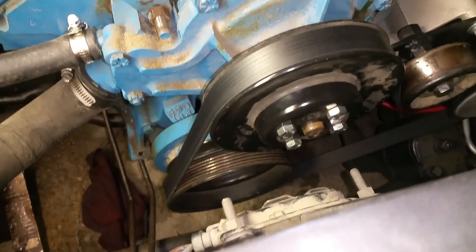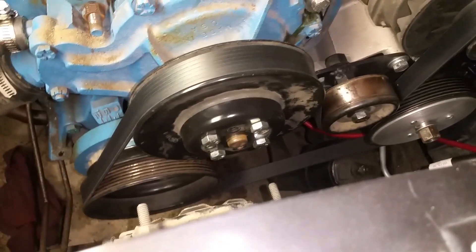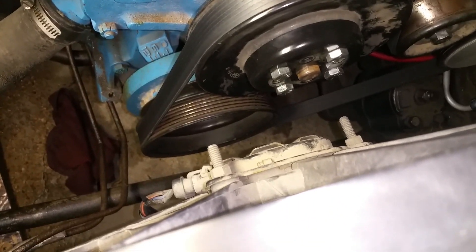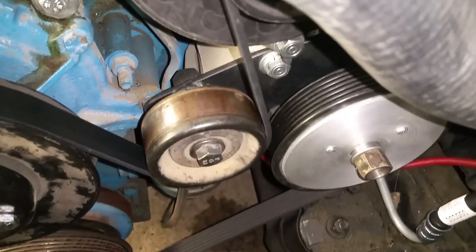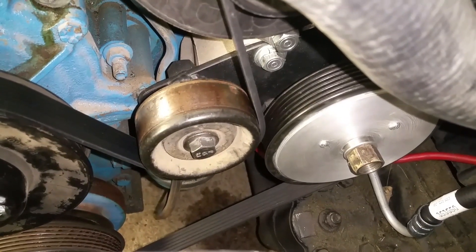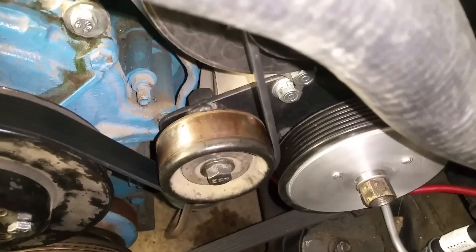I'm lucky enough to have a part-time retired mechanic at work who used to be a manufacturing engineer, so he has a lot of really awesome tools at home, including a lathe, so he fixed that pulley up for me. He also worked on the power steering pump pulley for me. Going down the line, that idler is just an idler off of a Chevy truck, like a mid-90s pickup.